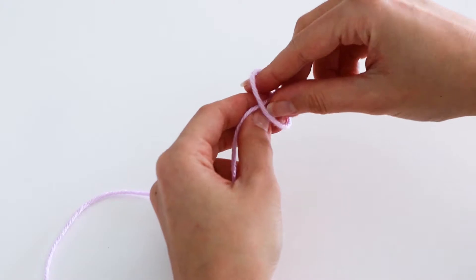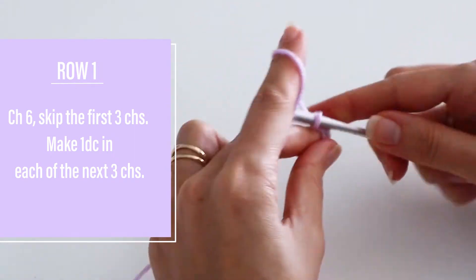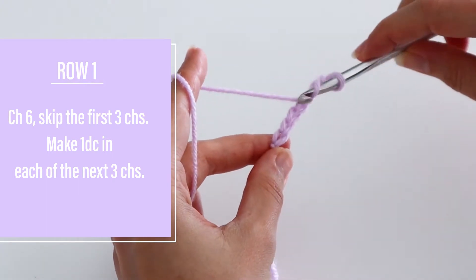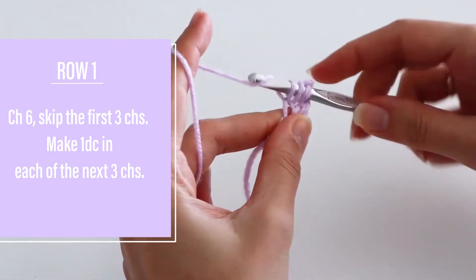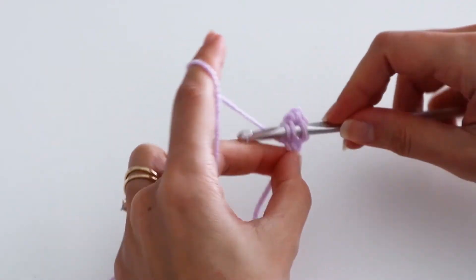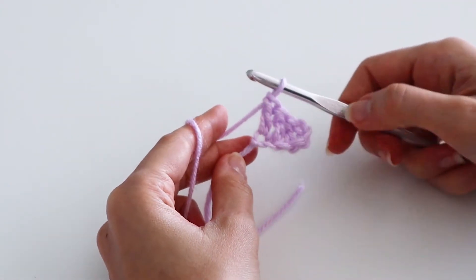First you're going to make a slip knot and chain six. Skip the first three chains and make one double crochet in each of the next three chains. And that's how you make your first corner-to-corner block.